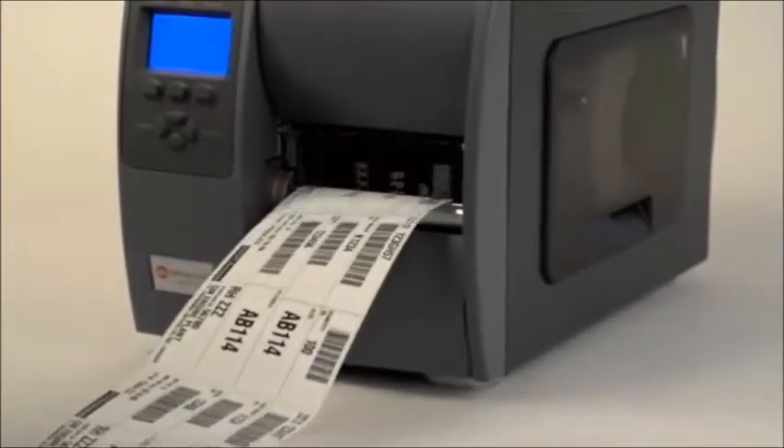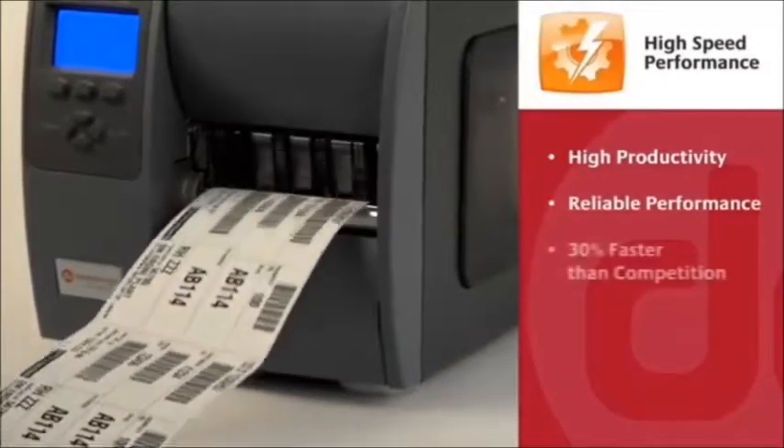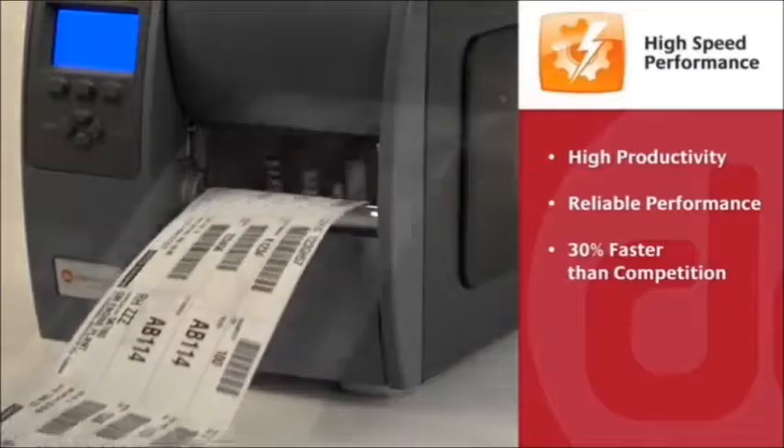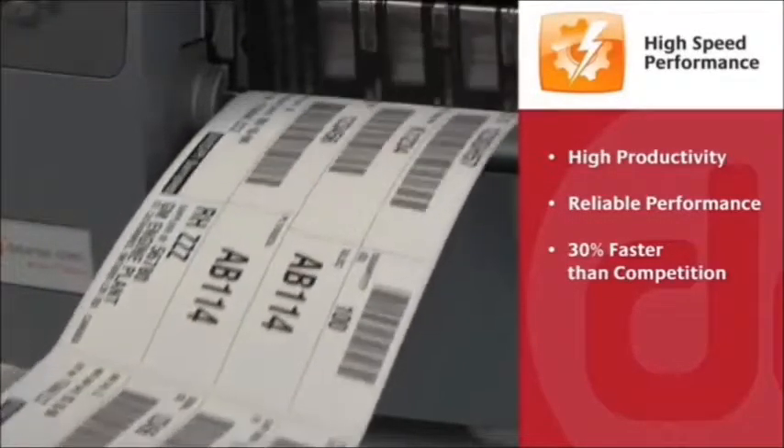The M-Class Mark II is fast enough to keep productivity high and downtime low with a proven design and reliable performance. In fact, the M-Class is 30% faster than the nearest industrial competitive printer.